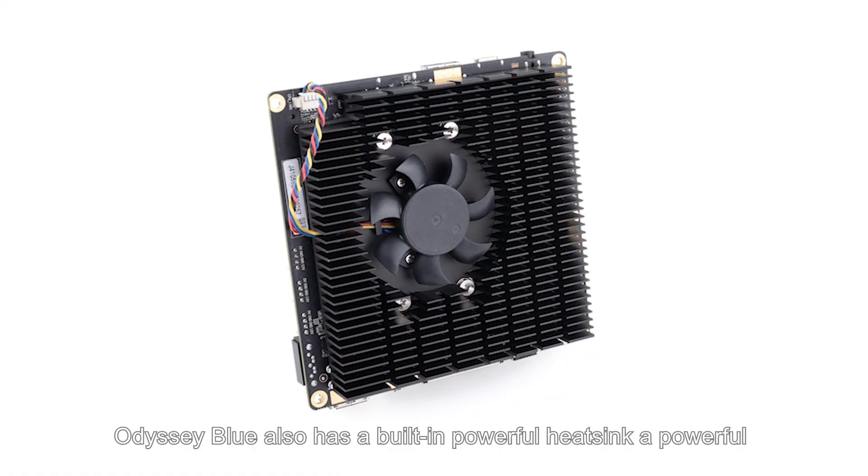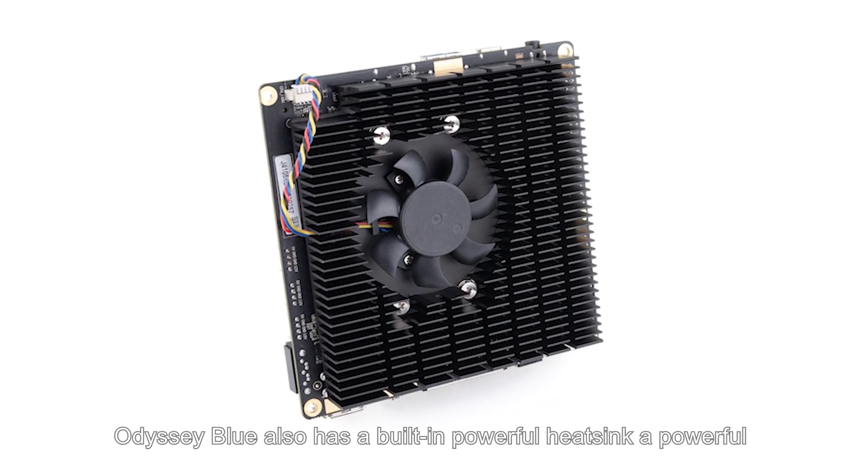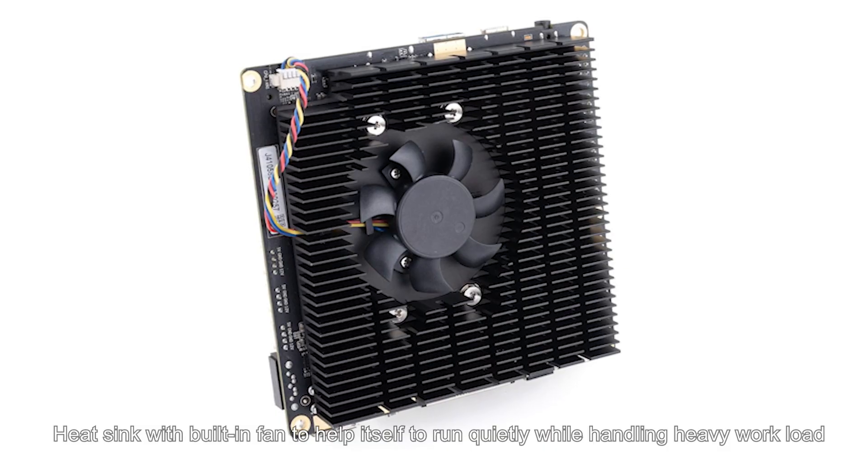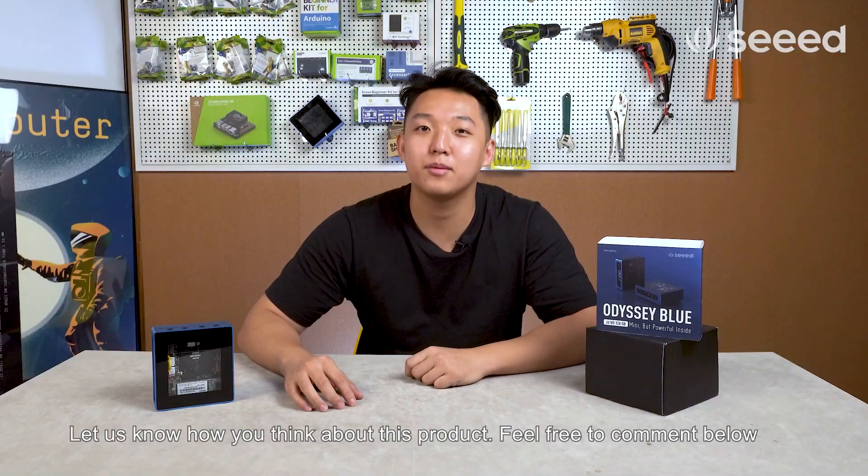Last but not least, the Odyssey Blue also has a built-in powerful heatsink to help it run quietly while handling heavy workloads. Let us know about this product, and feel free to comment below.